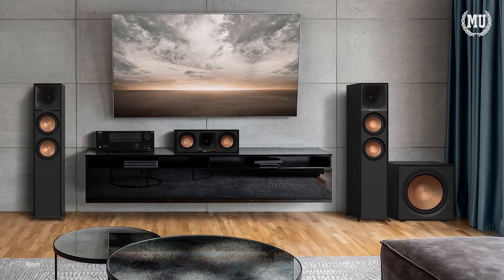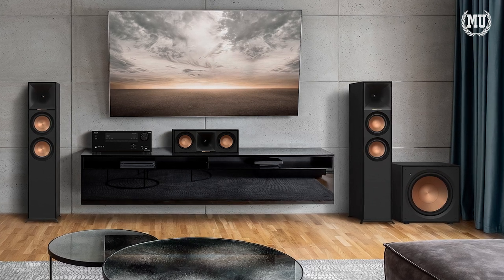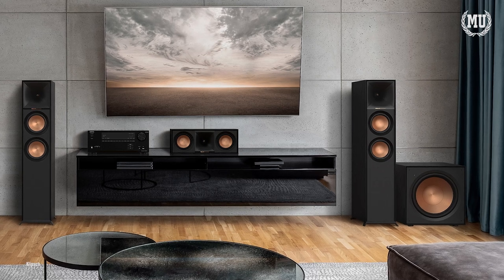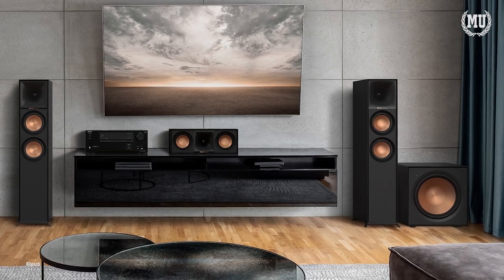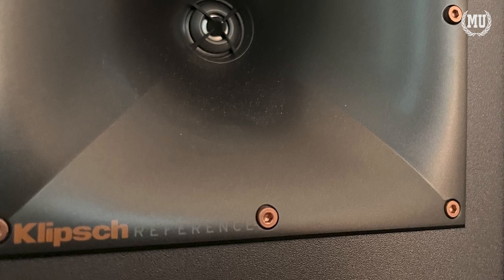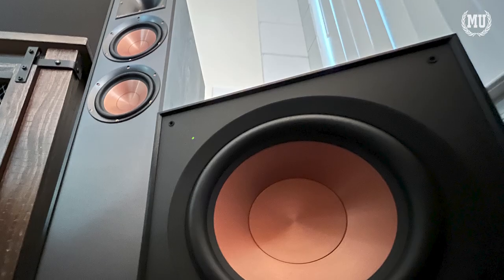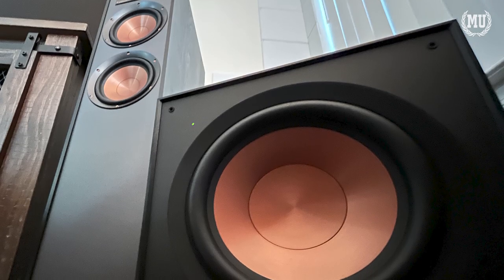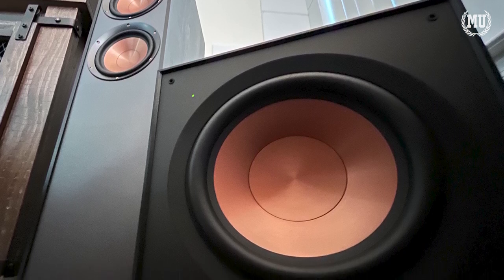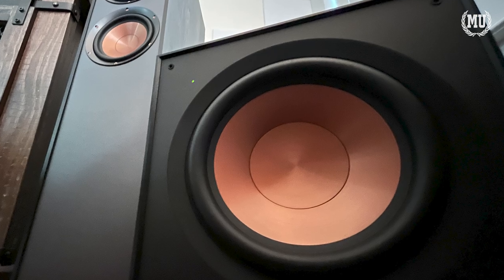The woofer cone on the R121SW is lightweight but rigid, which provides fantastic low-frequency response with minimal breakup and distortion. There is such a level of efficiency and a real feeling of premium sound when I paired this new subwoofer with my Klipsch speakers that have the Tractrix horn-loaded tweeters. The frequency response range goes from 28Hz all the way up to 120Hz, and the 3/4-inch MDF material construction reduces cabinet vibration for less audible coloration and better sonic accuracy according to Klipsch.